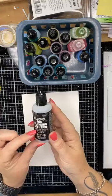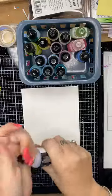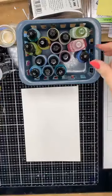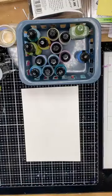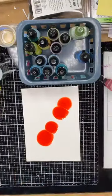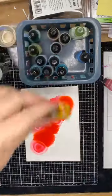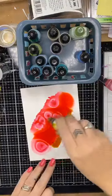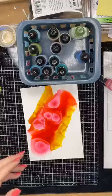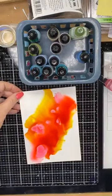I have here some alcohol blending solution, which is fantastic to help create flow on your paper with the alcohol that goes on. What I'm going to do is squirt some straight over the top - it is a clear fluid so you're not going to see it, but I'm going to start adding some colors. I have the lids off ready to go - theoretically I should have done that earlier.